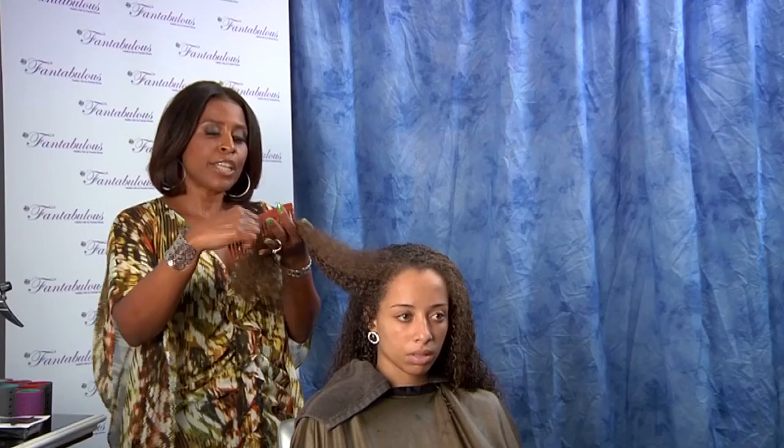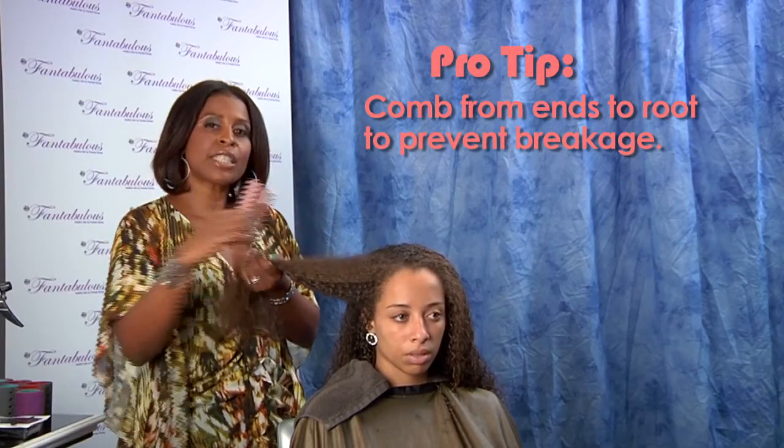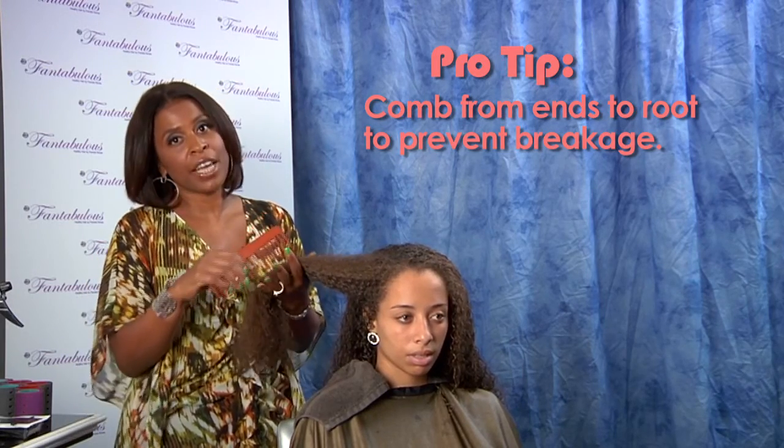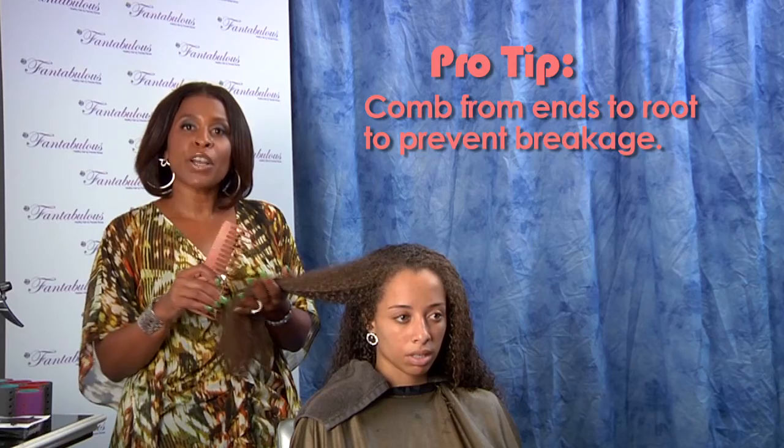This is my model, Bernadette, and she's been shampooed and conditioned. We're going to comb her hair out starting with her ends. It is important that you work from the end to the root to not break your elasticity — elasticity meaning the ability for the hair to stretch and return. This is very important if you want to keep your hair from breaking.